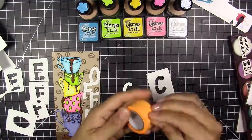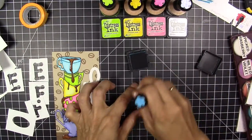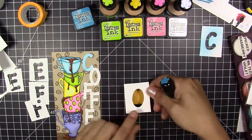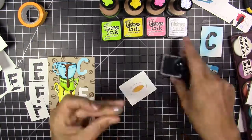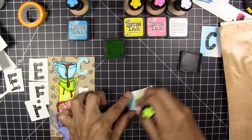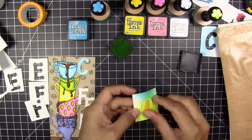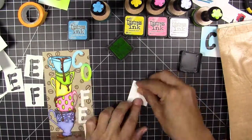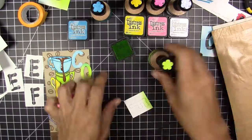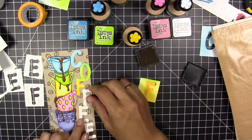I'm going to use these die cuts — the letters spelling 'COFFEE.' These letters are about an inch and a half. They're a little bit big, but I like big, big die cuts! I'm going to color the letters in the same color palette as the coffee cups.